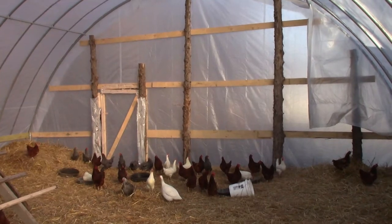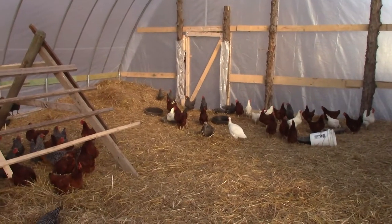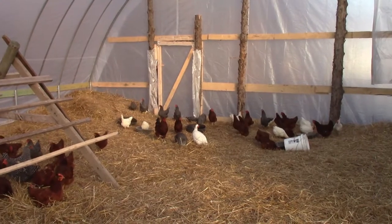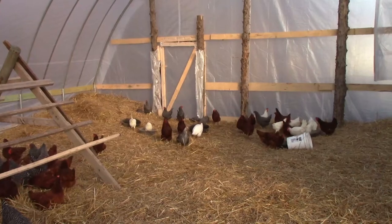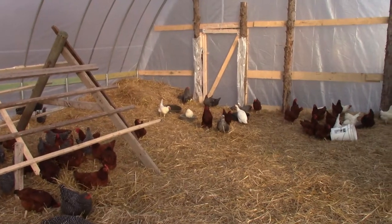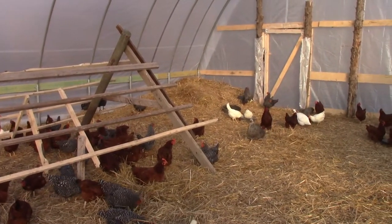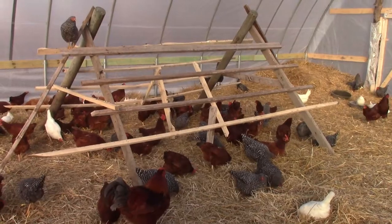We've got about 125 chickens in here plus a couple of guineas. They'll winter in here — we normally have them out on pasture moving around from place to place to clean up after the cows and sheep, but winter time in Nebraska can be cold. Well, today is 50 degrees so really can't complain about that, not in January. We really had a pretty good fall, praise the Lord.